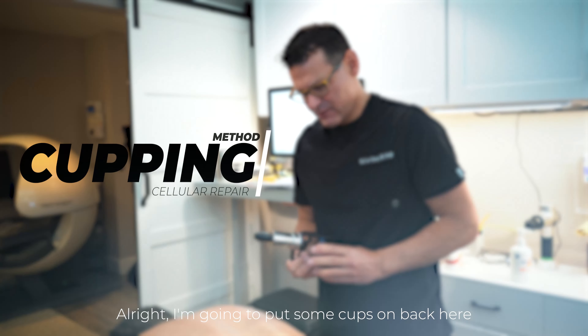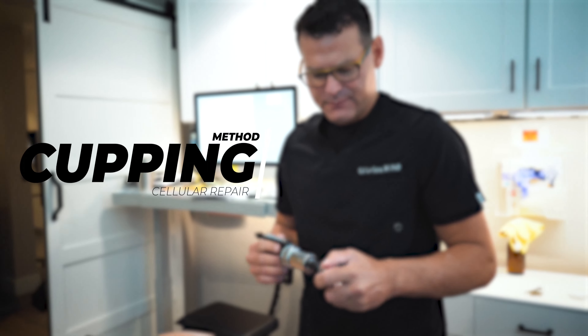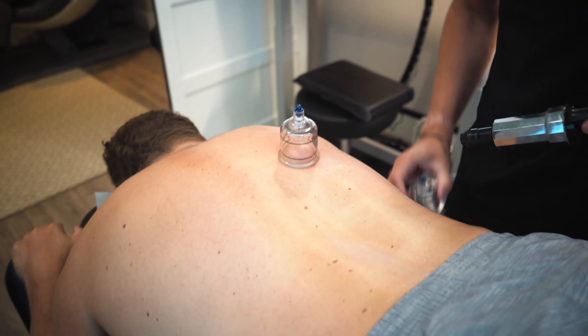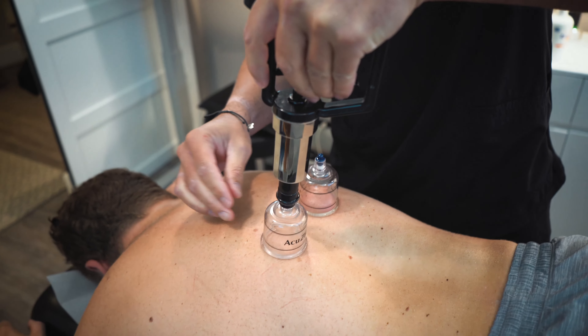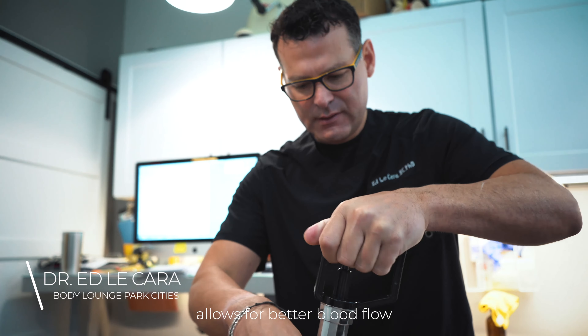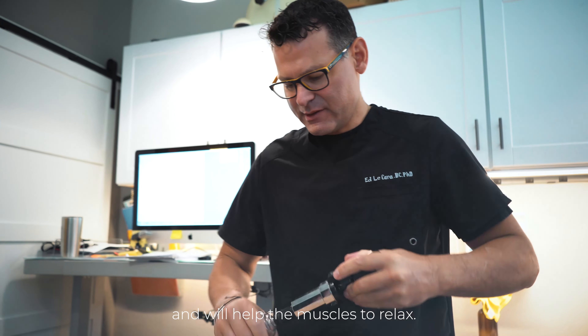I'm gonna put some cups on back here. What this does is it elevates the tissue, allows for better blood flow, and will help the muscles to relax.